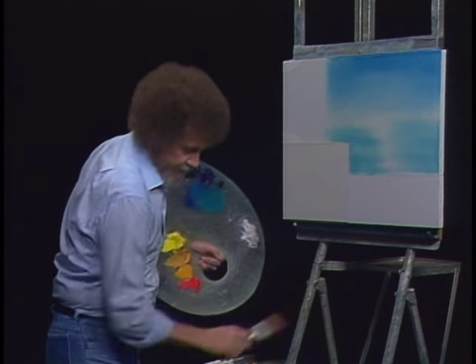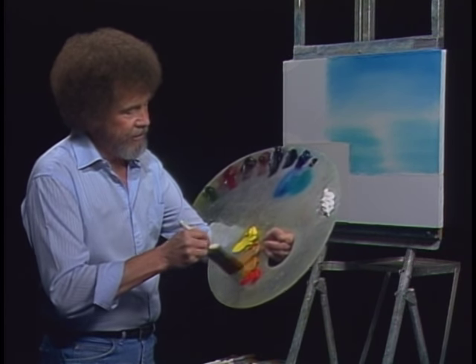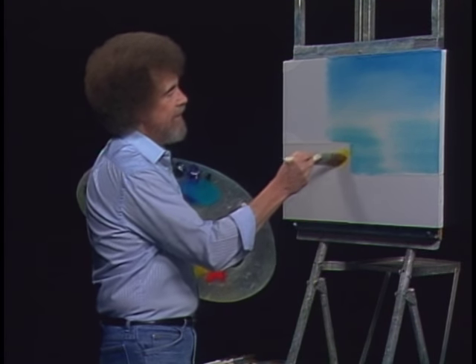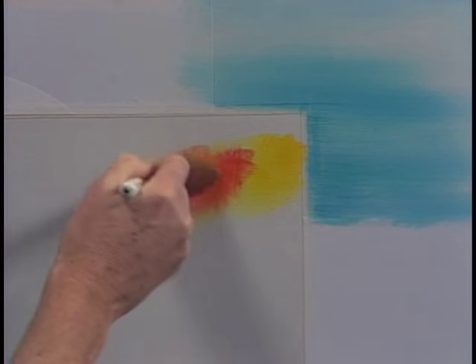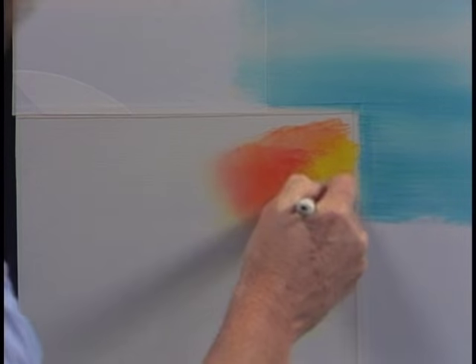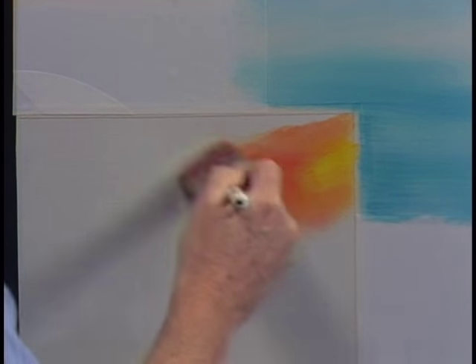I have several brushes going, so let me grab another one here. I'm going to use the least little touch of the Indian yellow, just a very small amount. Maybe on this one I'll have a little touch of yellow right here in the sky - just a little bright spot. Without cleaning the brush, go into a little bit of bright red. Just let it blend together, right up to that little piece of tape. Don't want to go across it. Don't want to contaminate.